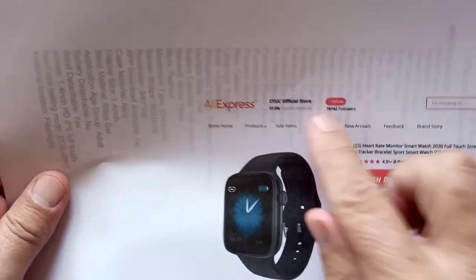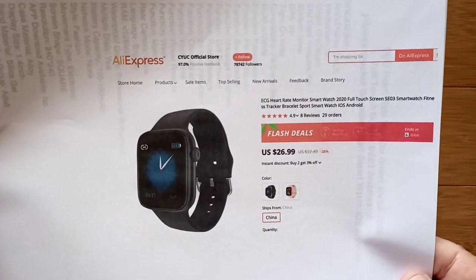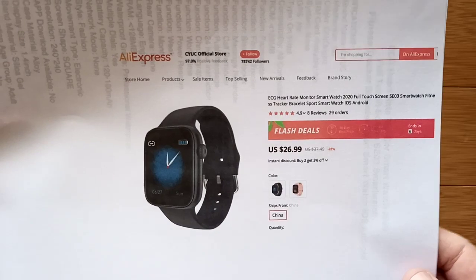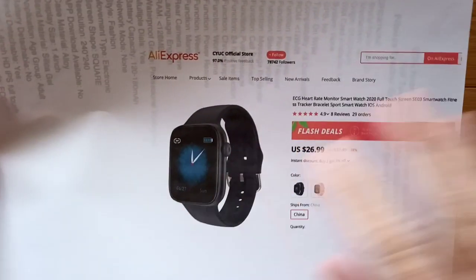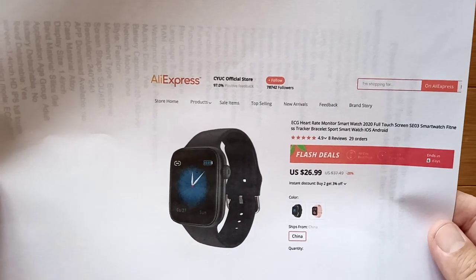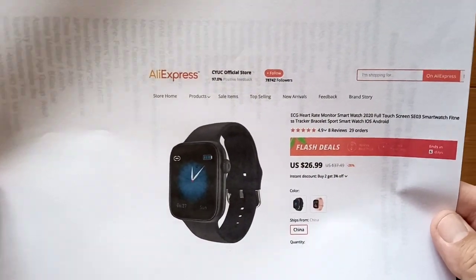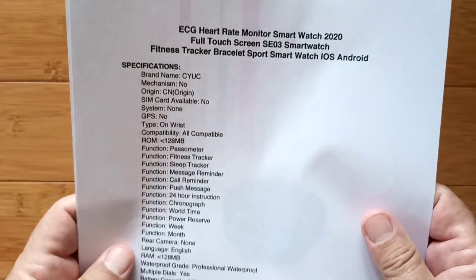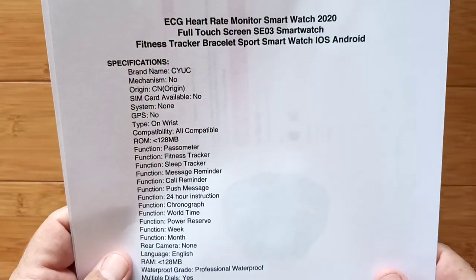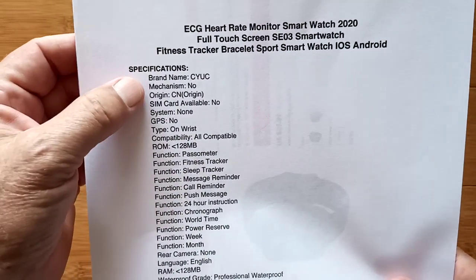C-Y-U-C Official Store — that's the company bringing us this ECG heart rate monitor smartwatch. The first time we encountered these guys was back in May of 2019, but they are back with us again. Welcome back, CYUC, with this interesting ECG watch and an app that's going to give us ECG reports right on the app.